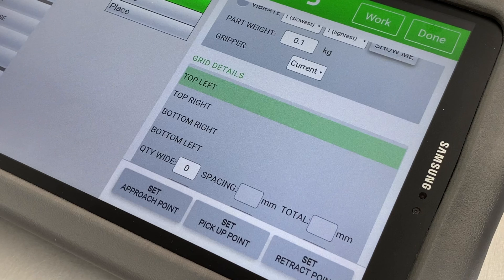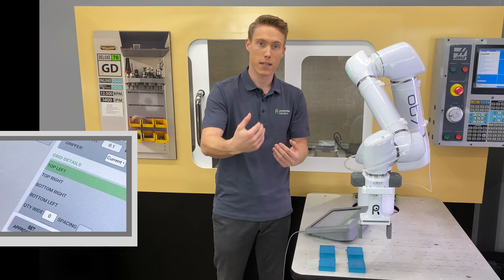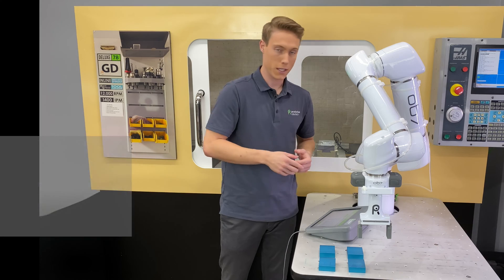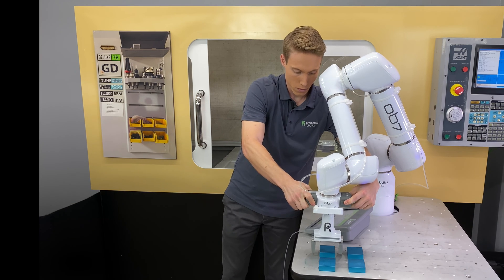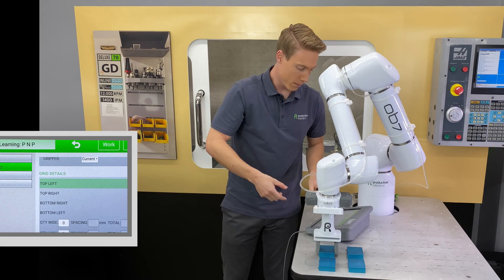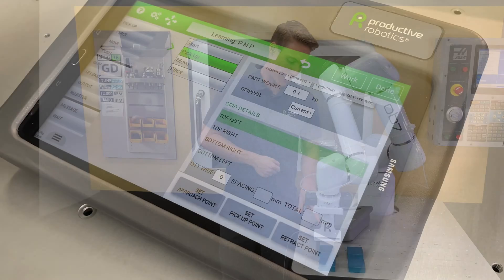You're going to see four options: top left, top right, bottom right, and bottom left — oriented as you face me. To teach OB-7 this grid, we're just going to move the handle into place. Once the grip is where we want it, we'll close it and select Top Left, then at the bottom select Set Pickup Point.